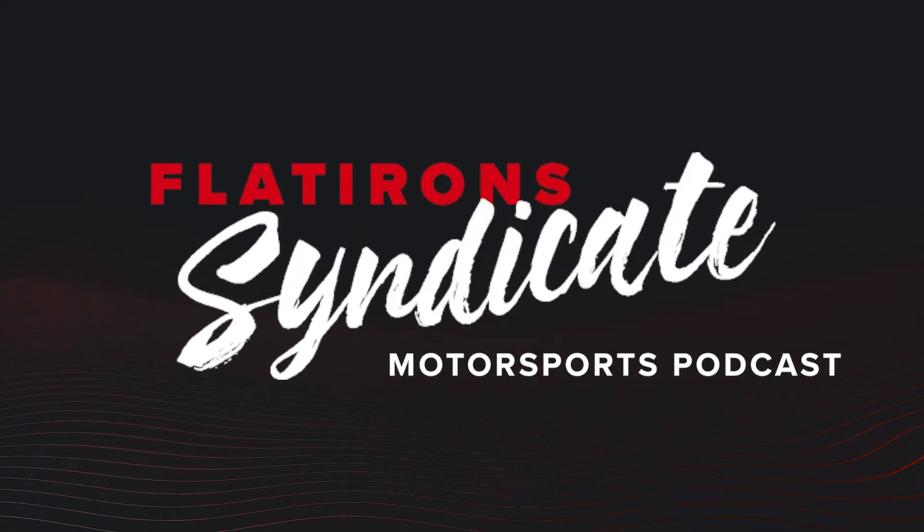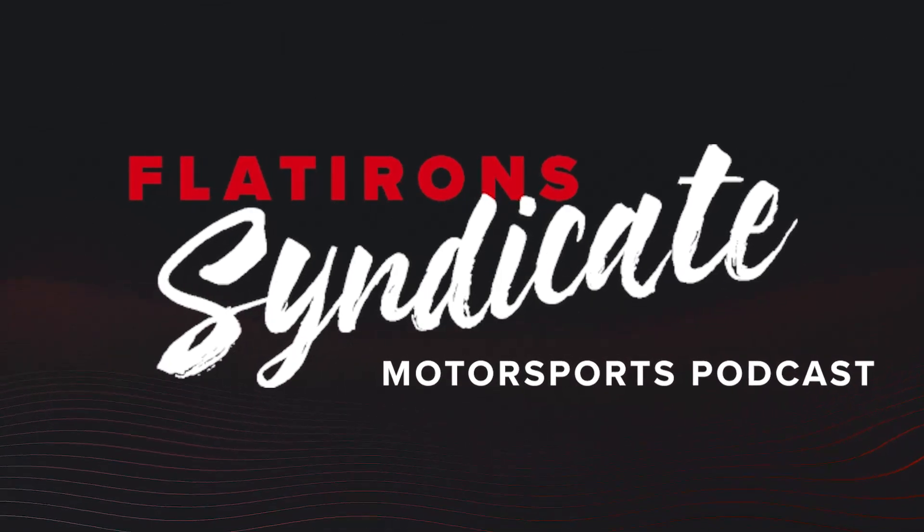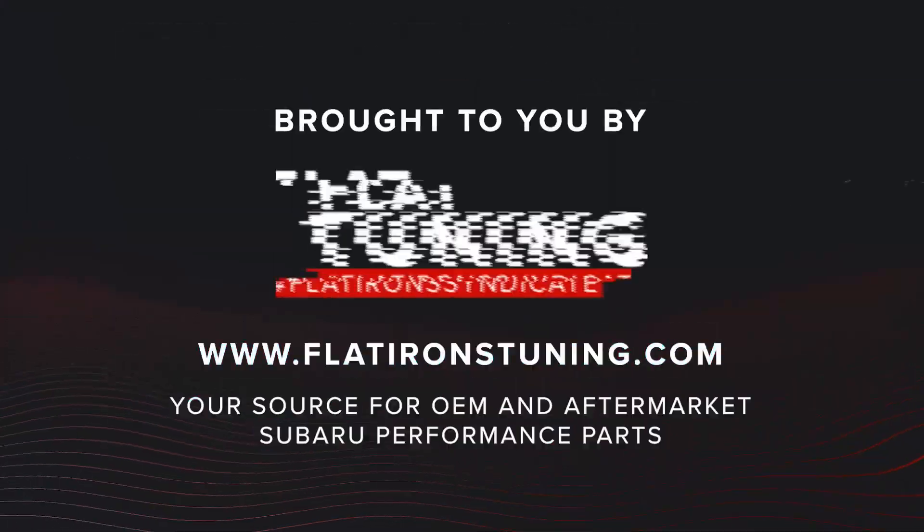Thanks for tuning in to hear the whole conversation. Click below for the full episode of this podcast, or tune in every week on iTunes or Spotify. If you like these episodes, be sure to like and subscribe to the channel, because your support is what makes all of this possible. This show is brought to you by Flatirons Tuning, your premier source for any Subaru OEM or aftermarket parts. Check out our website at flatironstuning.com, and as always, stay tuned with Flatirons Tuning.